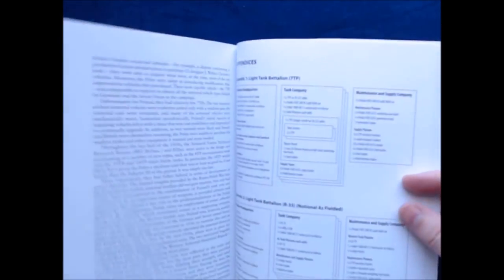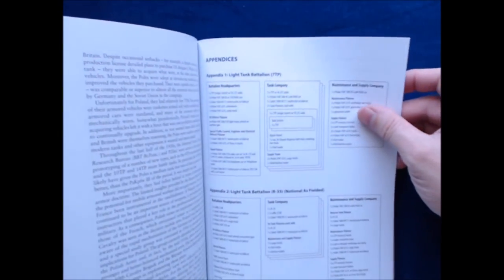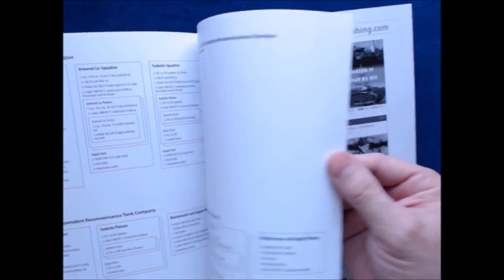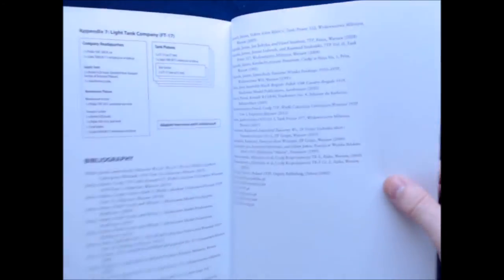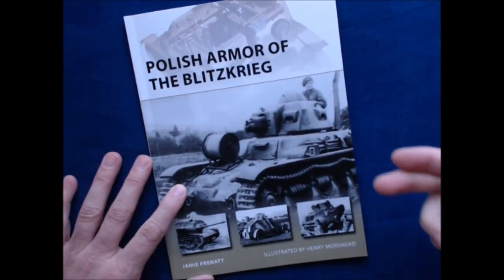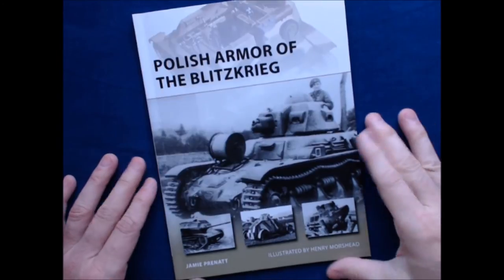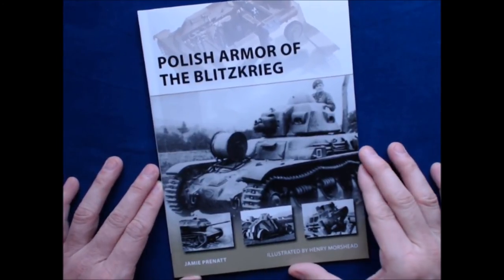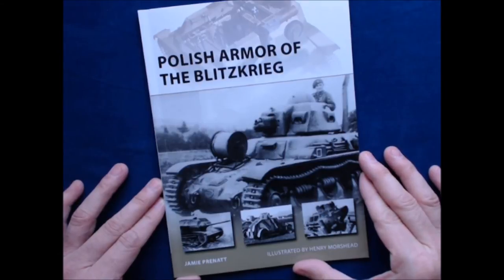The appendices cover things like the battalion breakdown — how many units in each, and so forth. Again, not a lot with a 50-page book, but certainly for a subject like this — a very unique, specific area — if you're interested in Polish armor during the Blitzkrieg, then you'd want to pick up something like this.